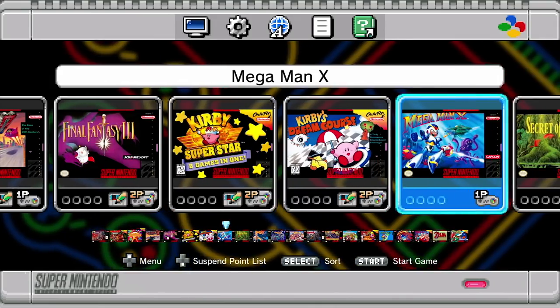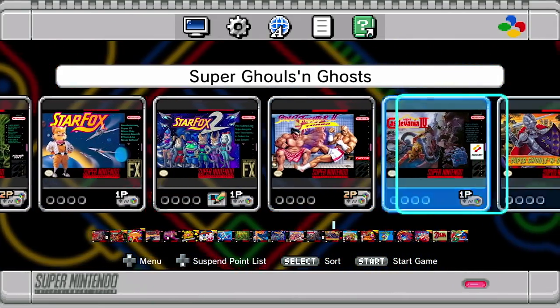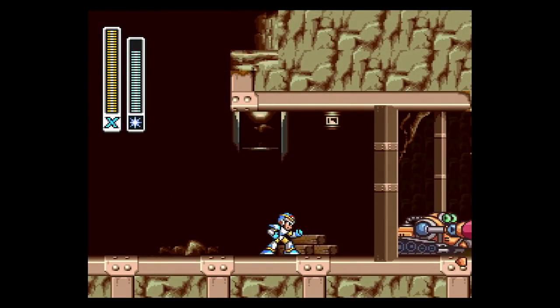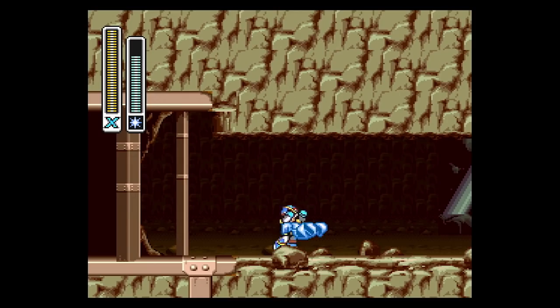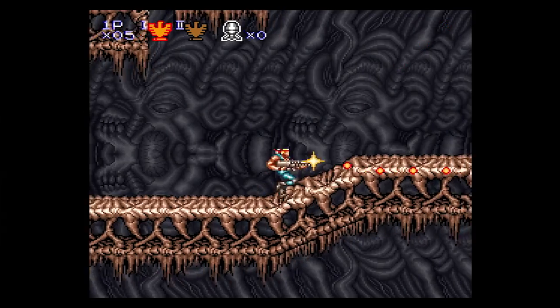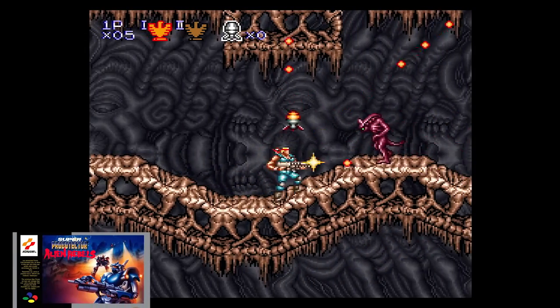One nice change for the European version can be found in its ROM selection. Each included ROM is taken from the American release, and as such they all run at 60Hz instead of 50Hz, as we've seen in the past with many virtual console releases — which means you'll be playing Contra 3 on the SNES Mini rather than Super Pro Protector.